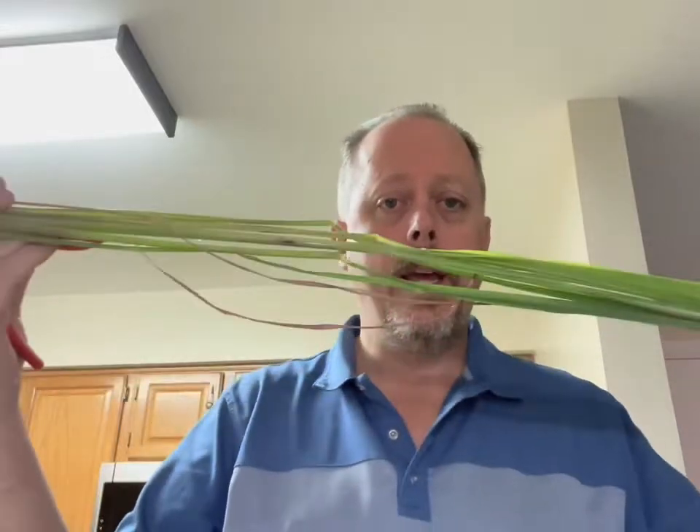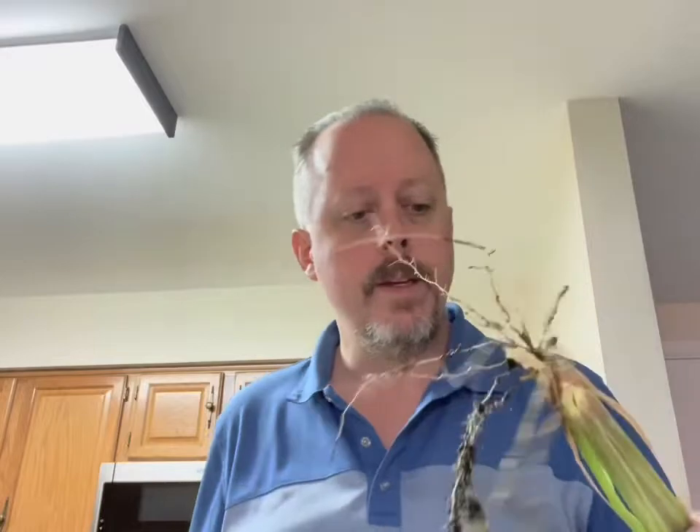Hey folks, Carl here with the Barley Hopper. I've got a tip for you — this is not beer related. In fact, you don't usually do anything with this ingredient in beer, though I have used it in beers before. What I've got here is lemongrass. It's getting cold out — late October — and I just harvested my lemongrass.